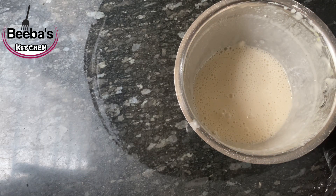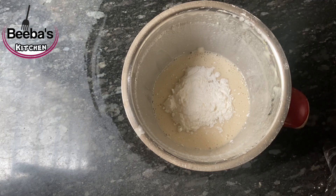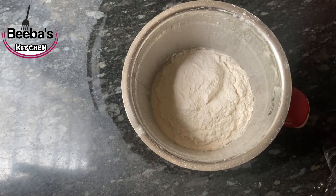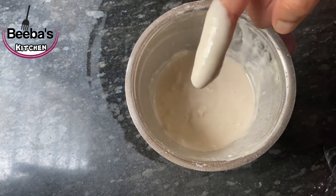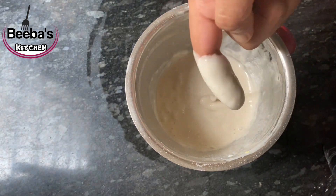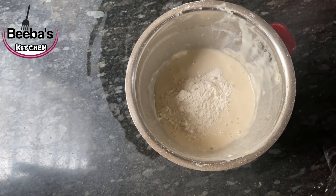I will add a tablespoon of corn flour. Because of the corn flour, I did not want to cook it. I will add it to your starch. It will work out easily. A tablespoon of corn flour — if you are having a spoon of corn flour, I will add a tablespoon of starch and water.